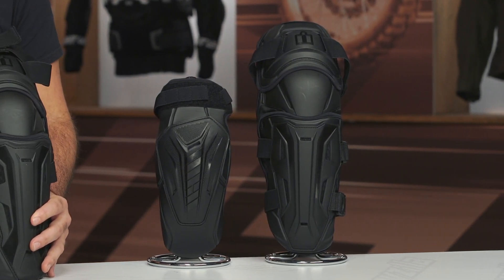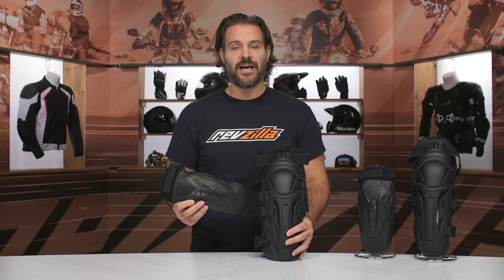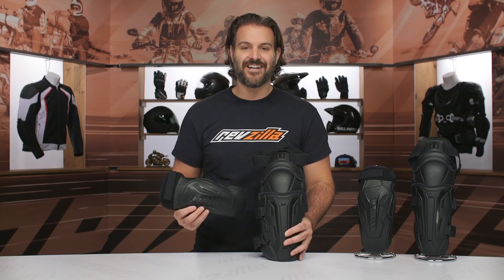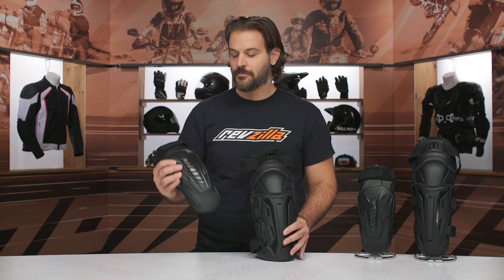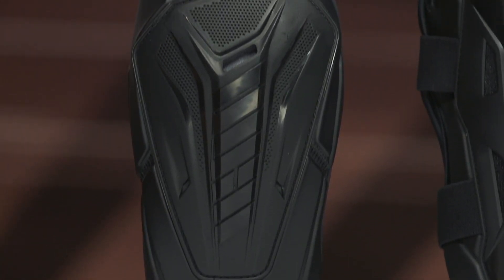In addition to the elbow and knee armor in the Field Armor III series, there's also the Icon Field Armor III Vest, and that would give you protection for your back as well as your chest. We saw that upgraded this year as well, so make sure you check out that video if you are looking to complete the entire collection.